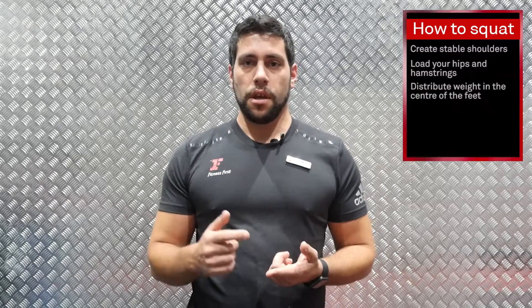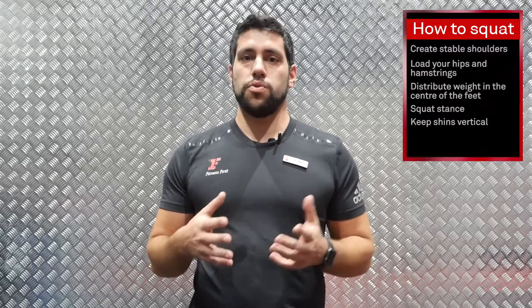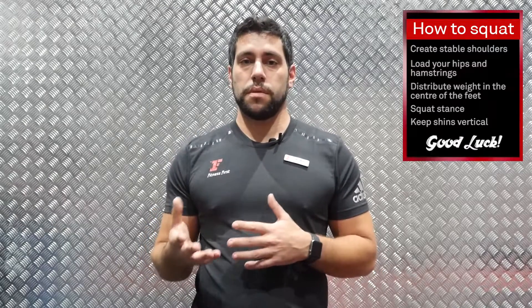You use your squat on a daily basis when you're sitting on a table, on a chair, in your office, when you're going in the car, when you're picking something from the floor sometimes — you use it on a daily basis for a lot of movements. So why not do it correctly? Today we're going to speak about how to do it properly.